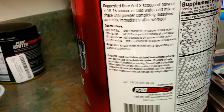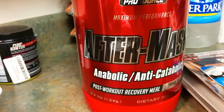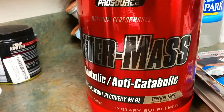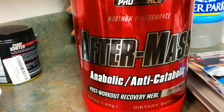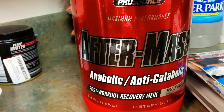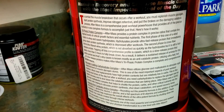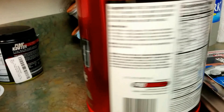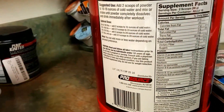You can check it out at prosource.net. We're actually going to open this and take it — I just finished working shoulders about seven minutes ago. Here's some more information on it; you can pause this if you want to read it, but I'm going to go ahead and open this up and get it in the system.